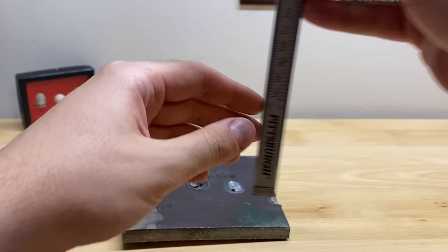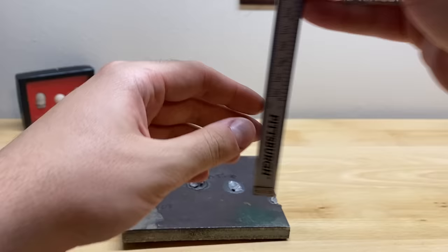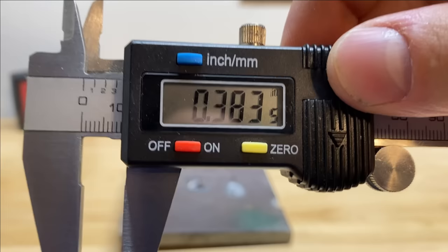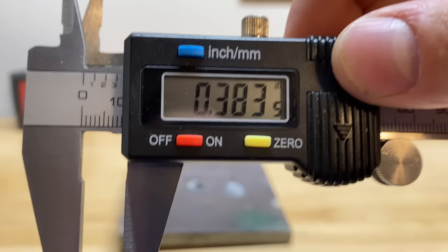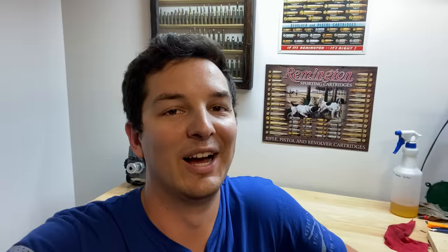Let's see if that 26-inch barrel helped the 6.5 Creedmoor out at all. From what I saw, it didn't look like it, but we'll see. 0.383 inches — that's not even close to the .308. So I think we crowned ourselves a new winner. Although that is pretty impressive penetration, I'm sorry to all those 6.5 fanboys out there, but the .308 is a superior cartridge — at least in terms of steel penetration.